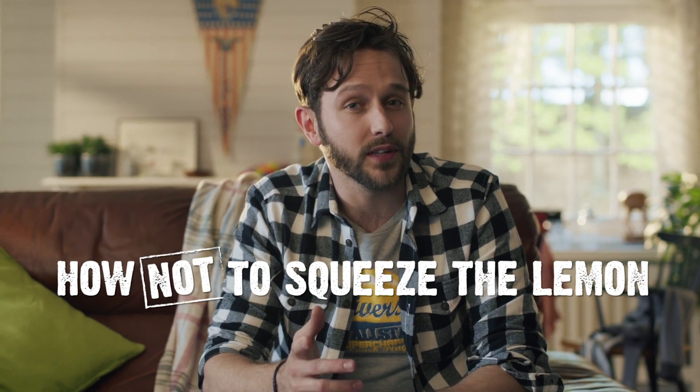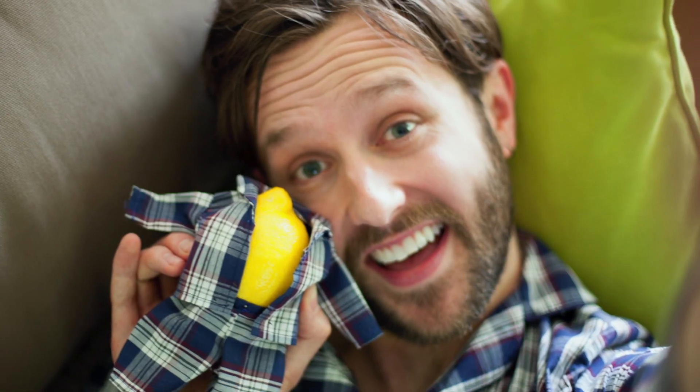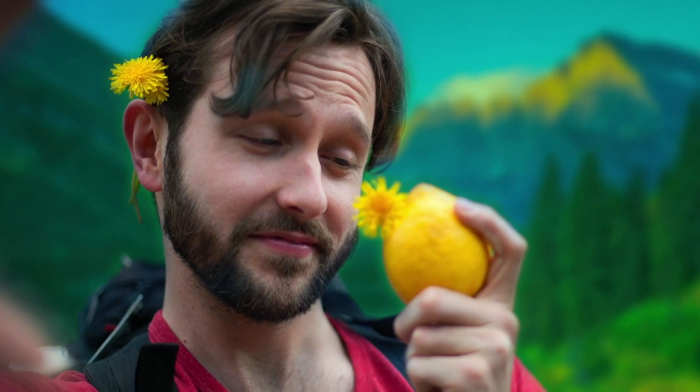The final step of making a Seth and Riley's Garage is squeezing half a lemon with a squeezer. A good way not to do this is to get emotionally attached to your lemon. Get out! Cutting your lemon in half will make you feel like you're cutting open a loved one.